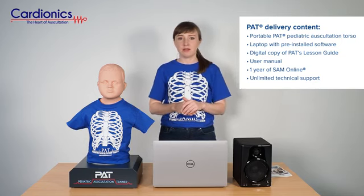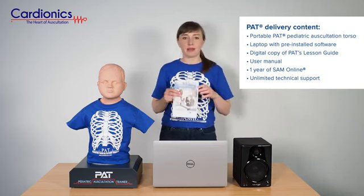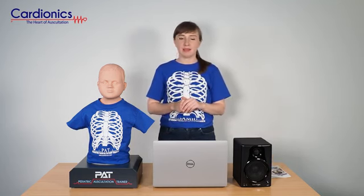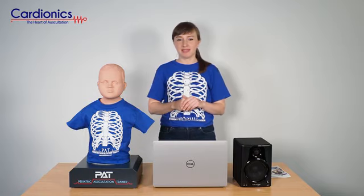An optional speaker system allows a larger group of students to participate in the lecture. Also included is a product manual, which you can also find online. If you're interested in finding out more about PAT, please visit our website or contact your local sales representative. Thank you.